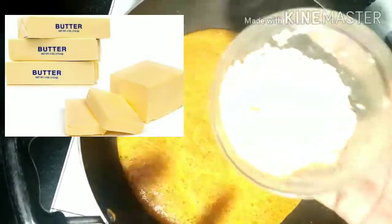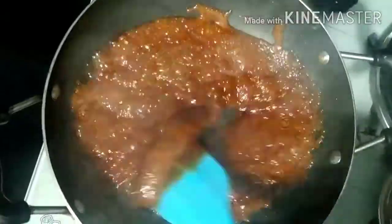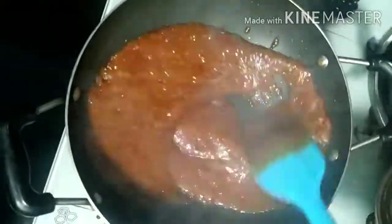Now I am going to put the caramelized cheese in a pan. Add a little bit of butter and mix it up. This is homemade butter — use it. Homemade butter will be mentioned in the description box. Check this video.